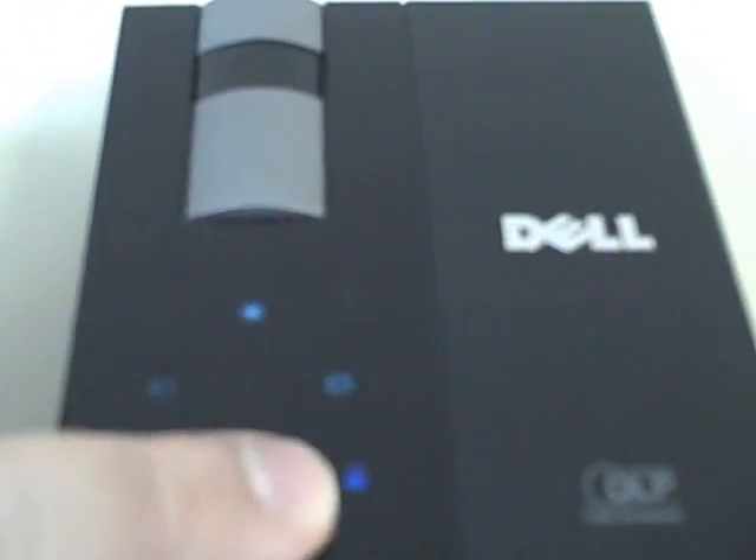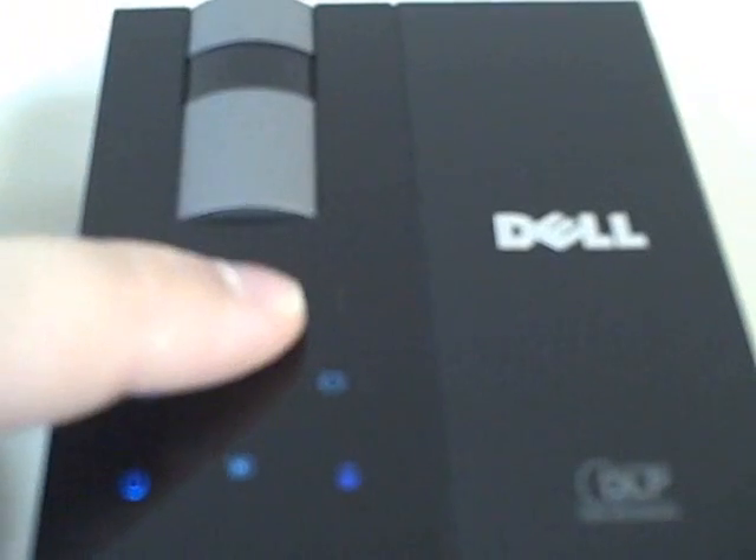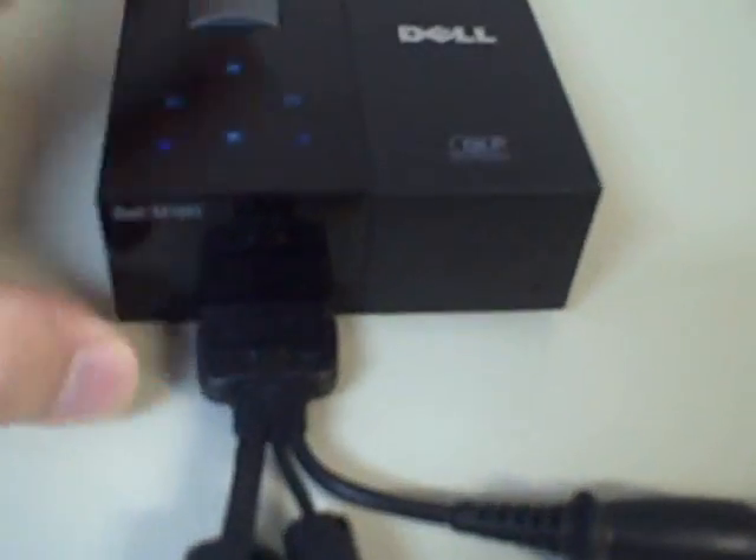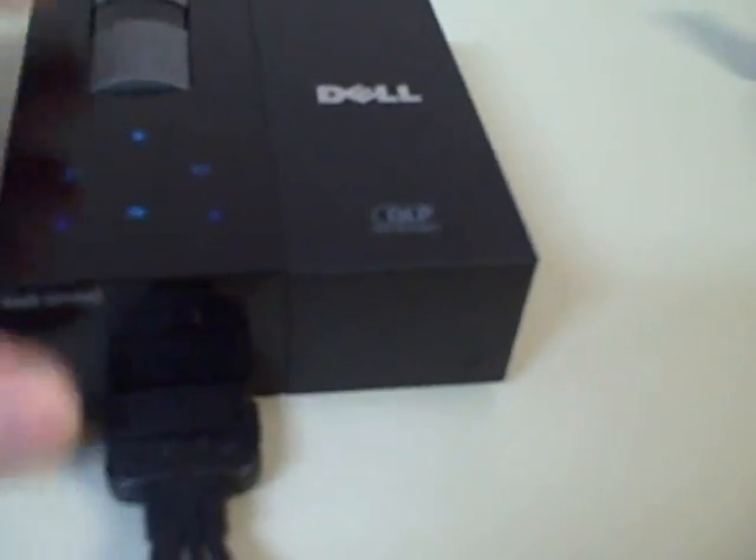You can see on the top here are your menu controls. Everything is touch button. You have your focus control here. On the back, there is only one input — they call it a multi-connector input.